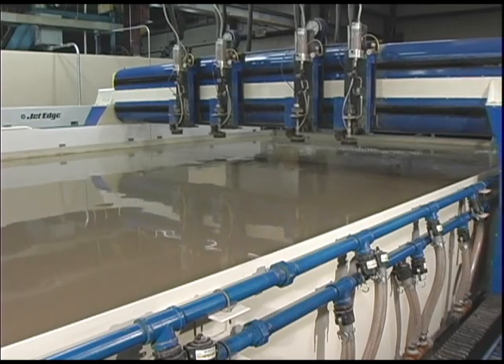A waterjet cutter is a tool capable of slicing into metal and other materials using a jet of water at high velocity and pressure.